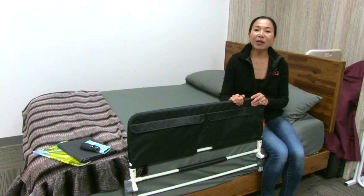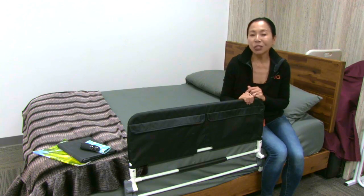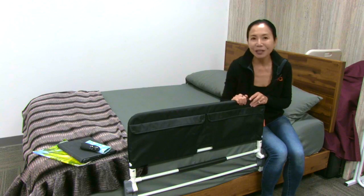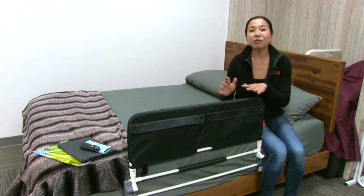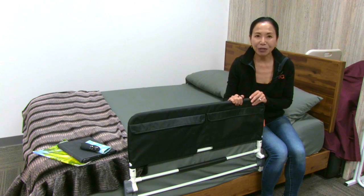Hi. This video is about the NOVA Folding Bed Rail. I'm going to go over our mission of fall prevention, why I love this product, and then after this video you can see the quick and easy assembly of this folding bed rail.